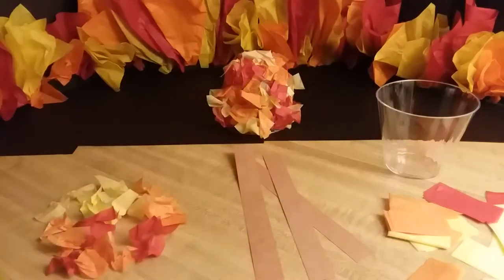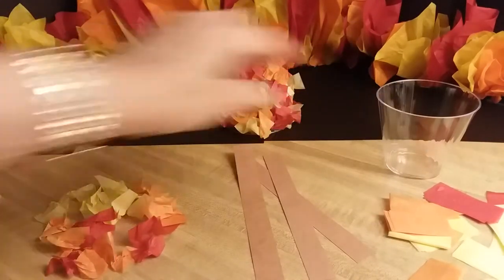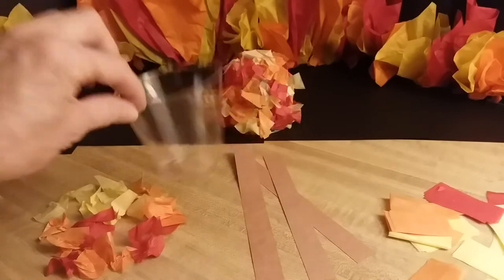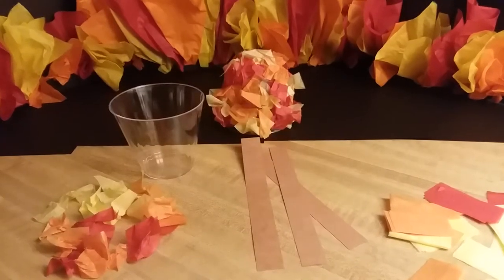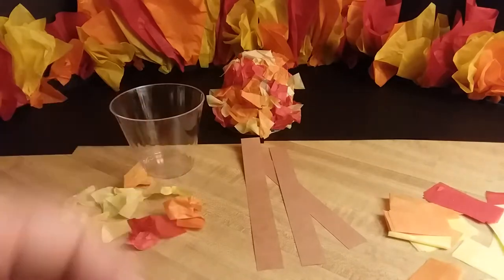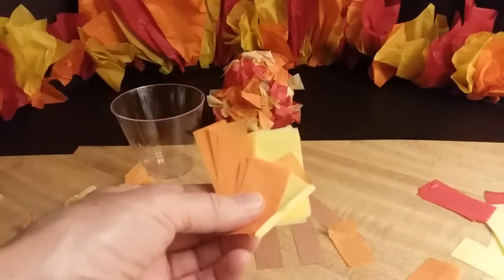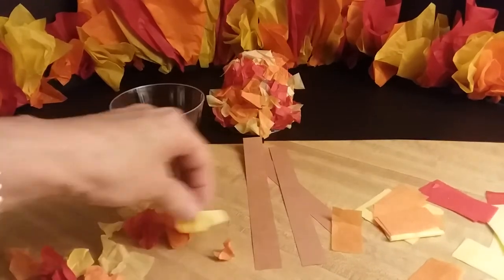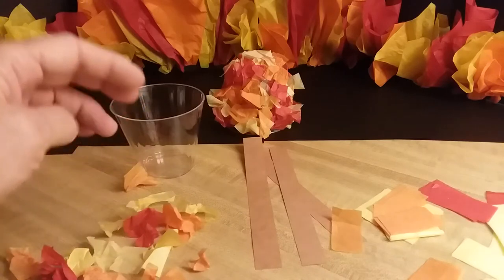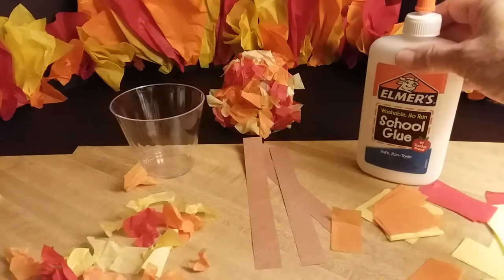And inside, it has some fiery sticks — two of those — and a cup, and some firewood, and some tissue paper. Your tissue paper is nice and flat when you get it, and I've taken some of them and squished them and squashed them a little bit for our fiery furnace. The only other thing you'll need is the glue.